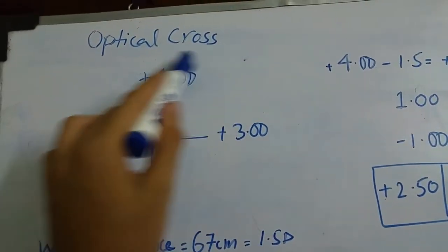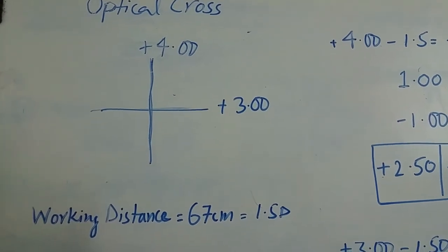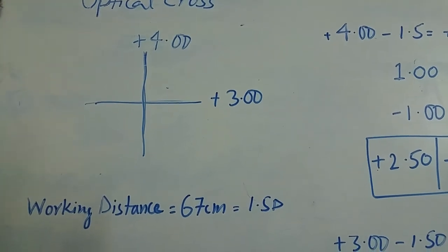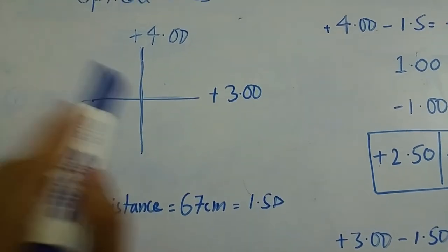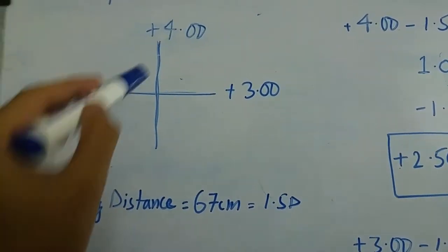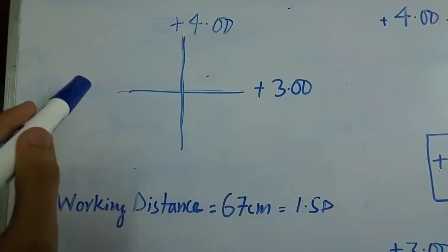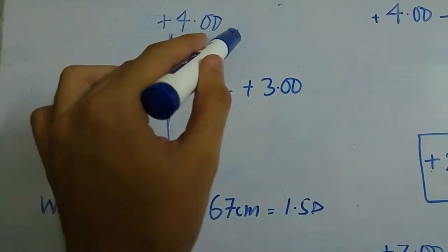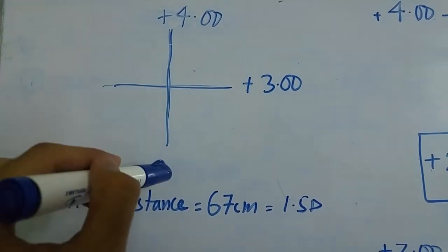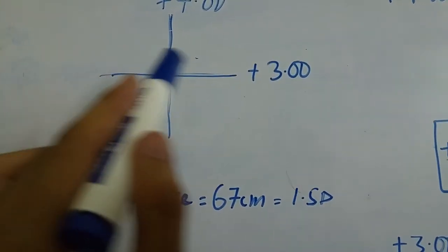Today I will tell you how to draw an optical cross and how to interpret its findings. An optical cross is drawn after you have performed retinoscopy. In retinoscopy, we neutralize two meridians that are 90 degrees apart, and both of those meridians are mentioned in the optical cross. The vertical meridian is neutralized by a plus four lens and the horizontal meridian is neutralized by a plus three lens.